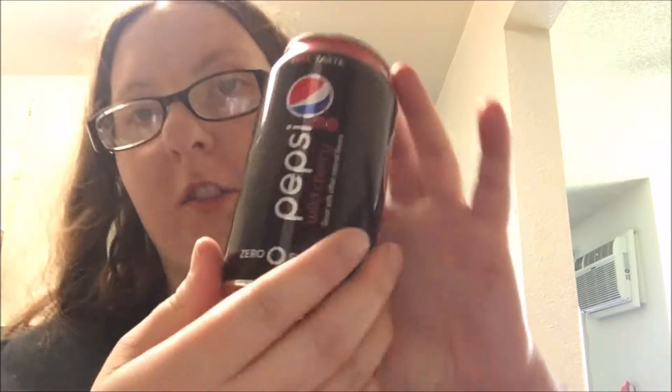Welcome back to my channel. Today I'm doing the mixing two sodas series. I haven't done it in a while, but I'm going to mix up two sodas and then try them and see if they taste good. This one is fair — it just tastes like regular wild cherry Pepsi because I'm mixing wild cherry Pepsi and the zero sugar wild cherry Pepsi. I'm just mixing those two.